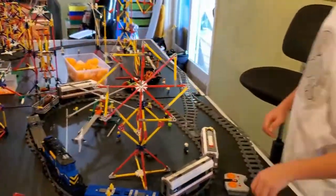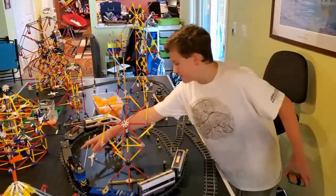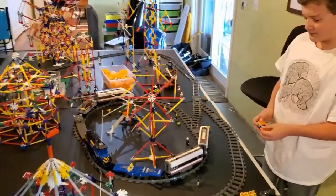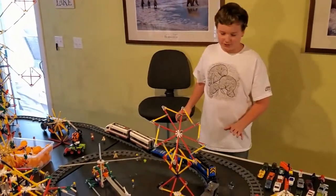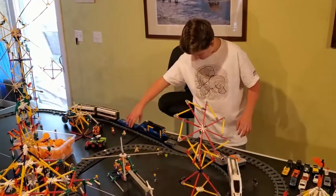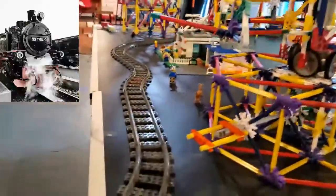The next thing I'd like to show you is my train tracks. You know how some amusement parks have those little kitty trains? I've actually built one myself and it actually works. The batteries are low so it might go slow, but there it goes — it just needs more power.